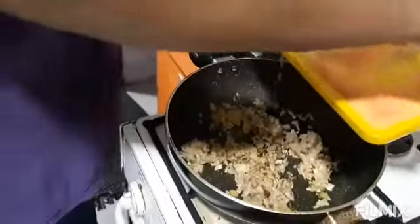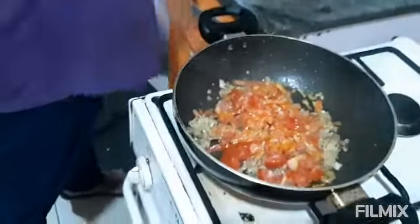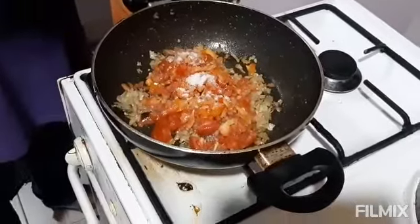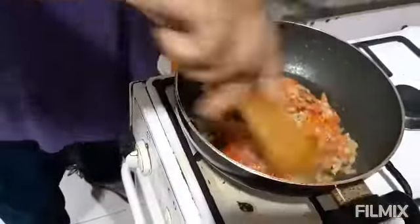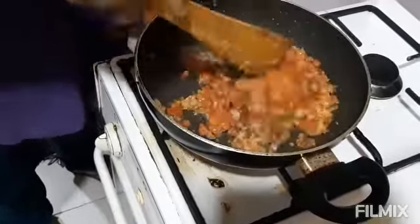I am adding tomatoes and a small amount of salt. Let it cook. Now the tomatoes have become soft — a little mushy.